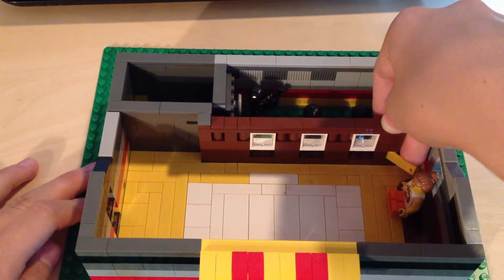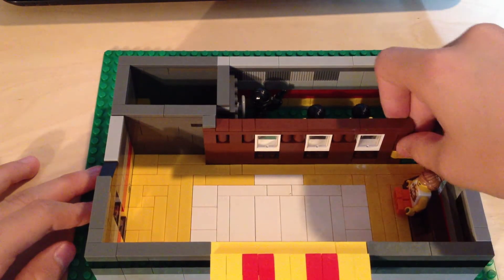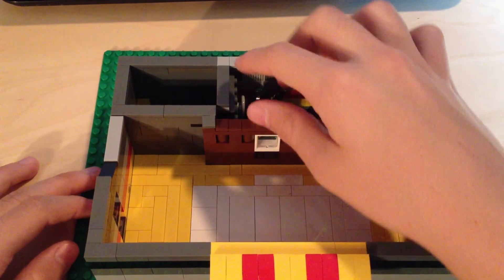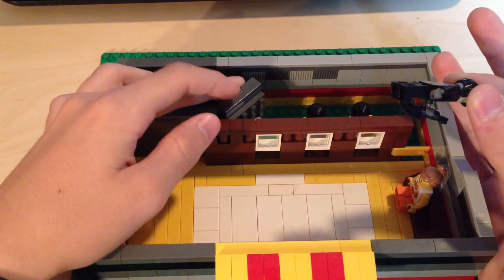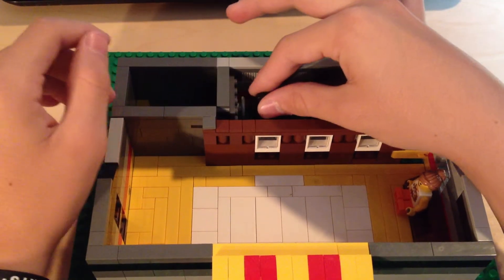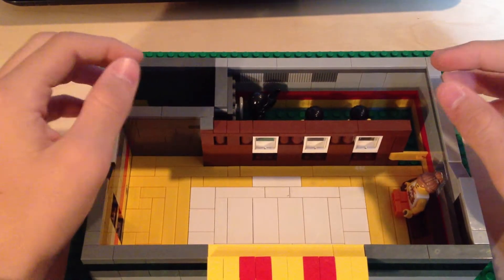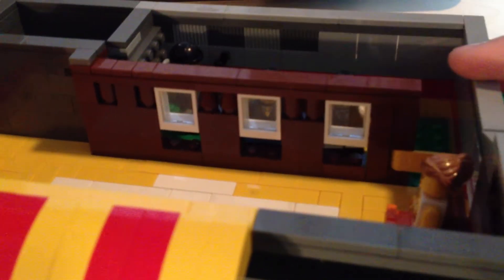We have two tellers and then a safe guard. The safe does open — let's get this guy out of the way — and it opens about that much before it hits the wall. That's pretty cool. In the teller's offices there's a window and a little slot where you put the money and stuff, which is pretty cool.